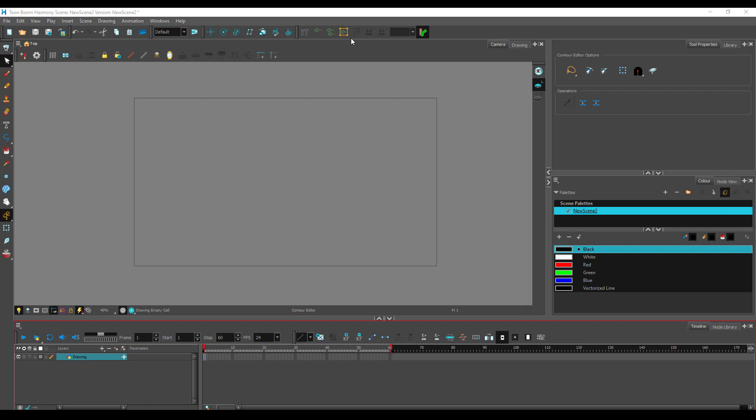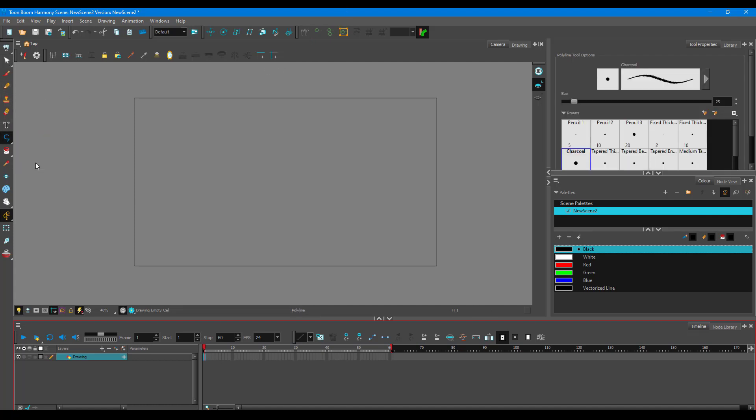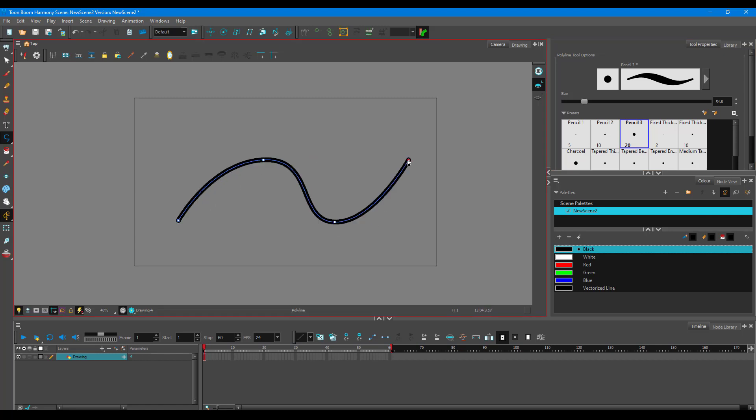To make the animation process easier, Toon Boom Harmony gives you morphing options. To work with the morphing option, first go to the polyline tool and draw a simple stroke — click to place four points like this, then click to end the path.